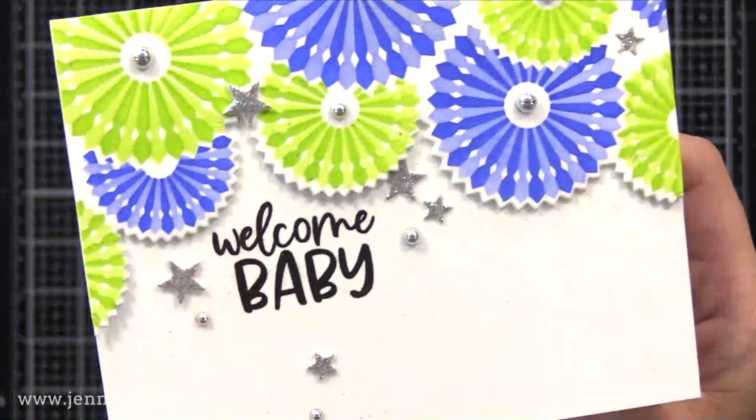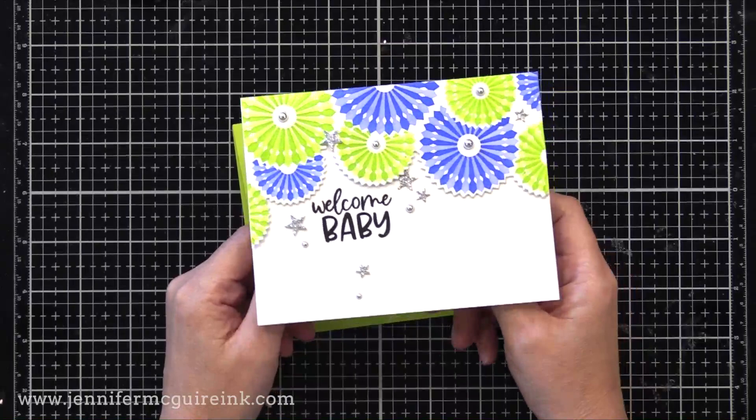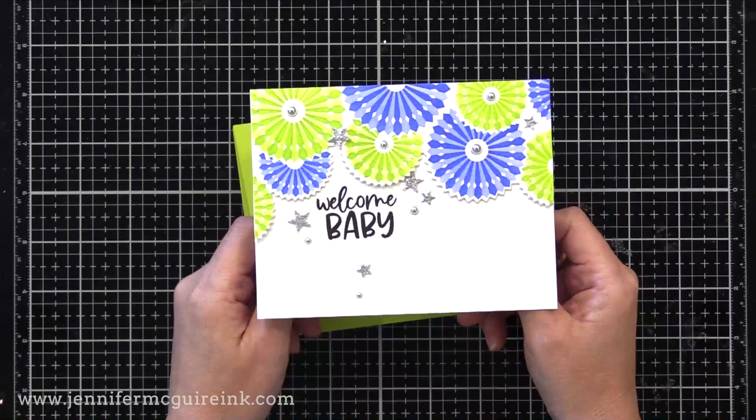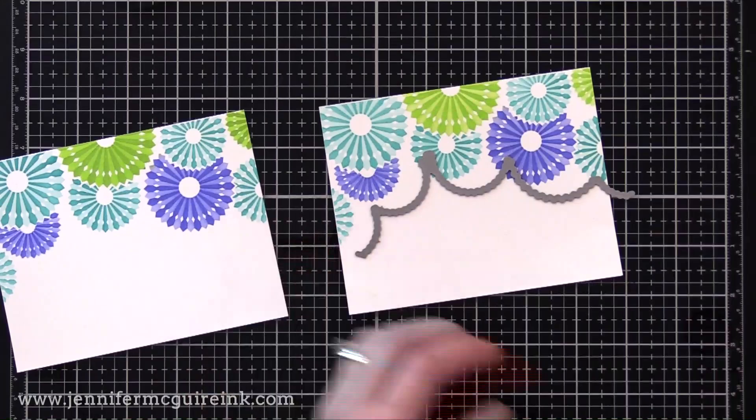For this card, I used the coordinating die for the pinwheel border to cut out the border and pop it on a white note card. I stamped Welcome Baby, then added die-cut silver glitter stars and silver gemstones to the center of the pinwheels. Next example: I stepped it up a bit and did two pinwheel borders on one card. Here's the coordinating die — it cuts right along the border.